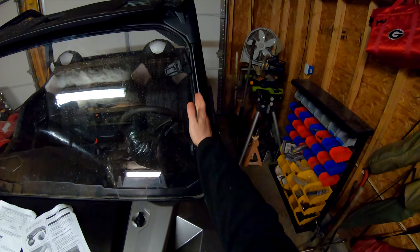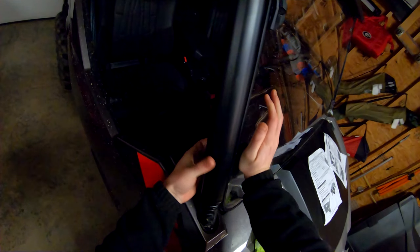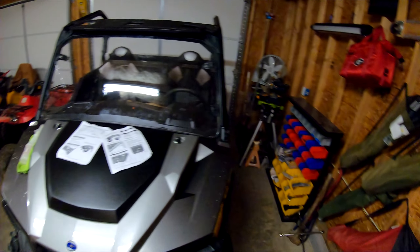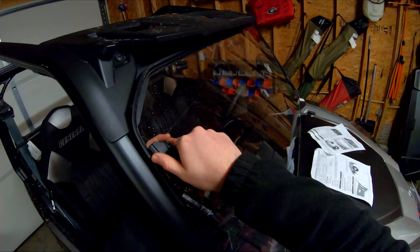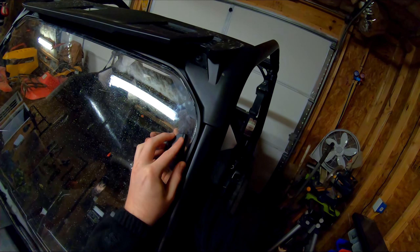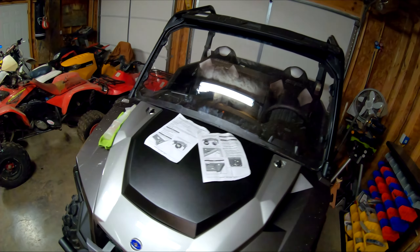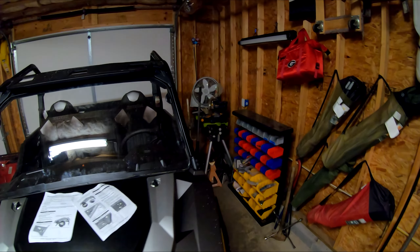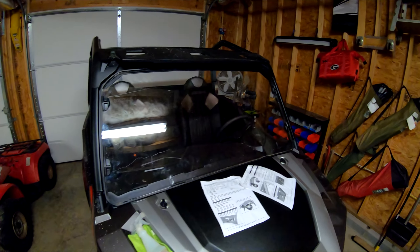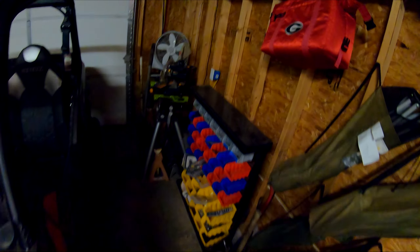I want to check the gap on both sides and make sure they're kind of even. Push in, pull the tab — it'll lock just like that. Gap's starting to look good. I'll go ahead and do this top piece — push in, pull this tab, locked in. We'll do it over here — push in, pull tab, locked in. So easy to install this windshield. Make sure your seal isn't kinked anywhere and then you're pretty much done installing the windshield.